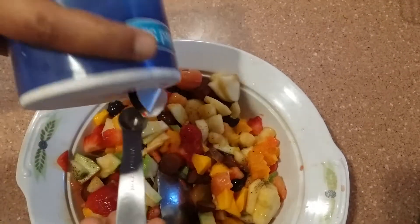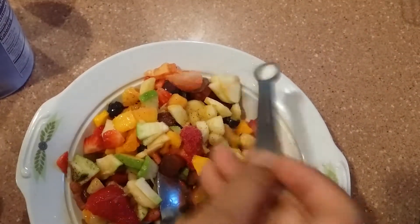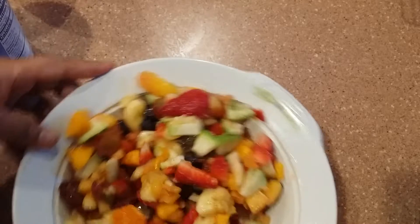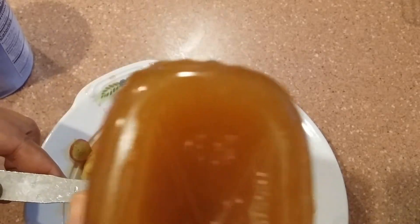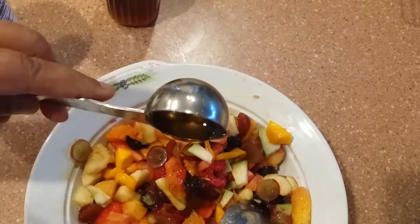And I am using salt here, 1/4 teaspoon — and of course you can see that — and I am going to mix it together. It is very simple. Now I am going to use honey, 1 tablespoon or half tablespoon, up to you. I will try half tablespoon and see how it goes; if I need more, I will add more.